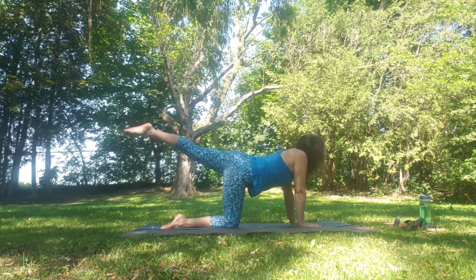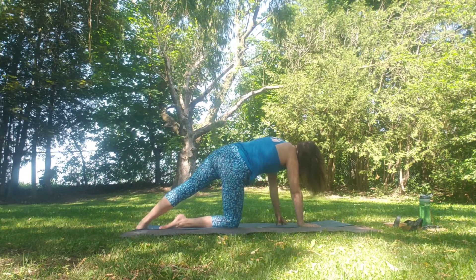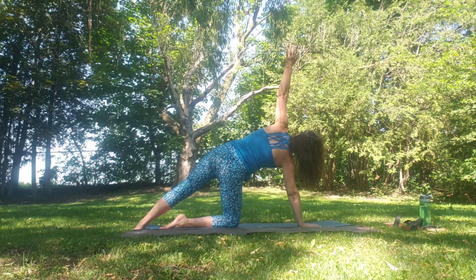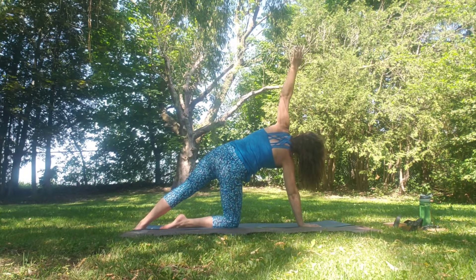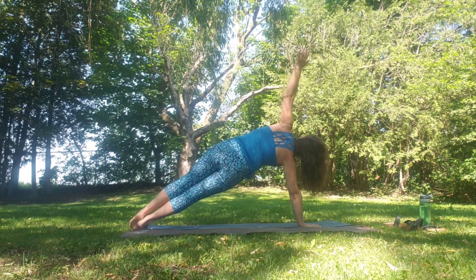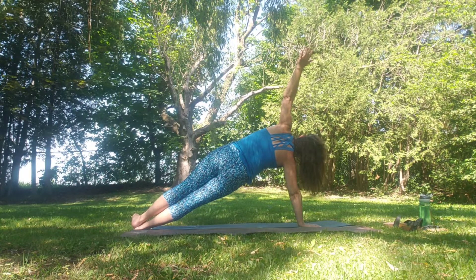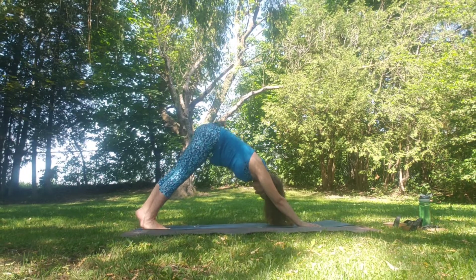Grounding down with that foot, and then coming over onto the side into a knee-down side plank. Or if you wish, coming onto the outside edge of the foot into a full side plank. Rolling over mindfully back into down dog. And breathe.